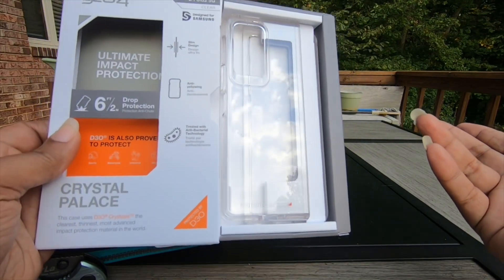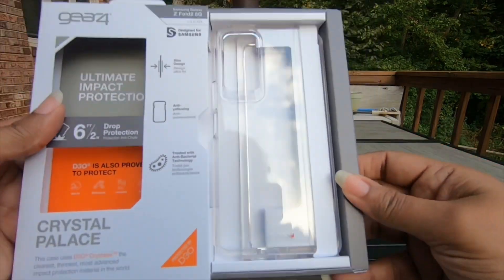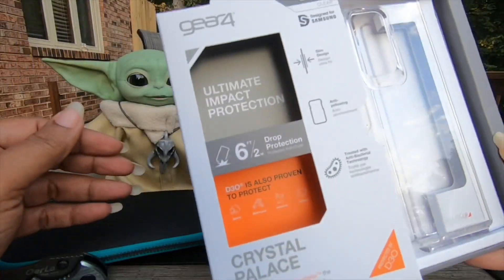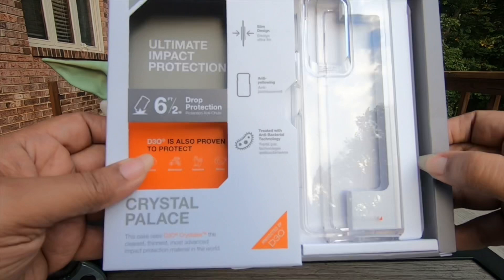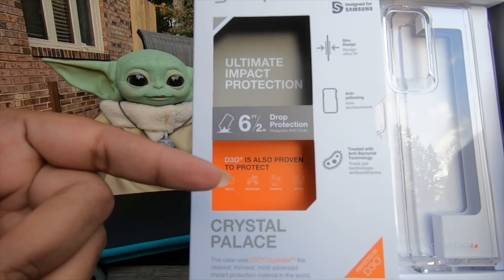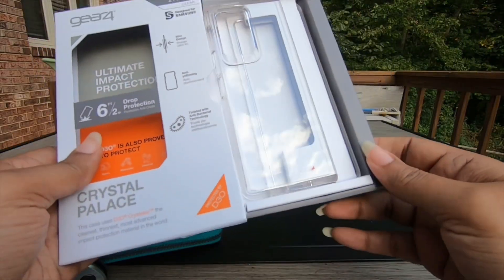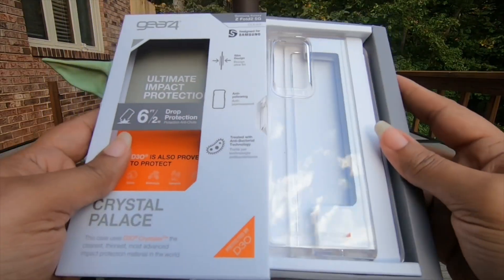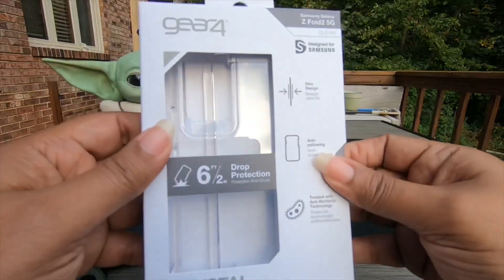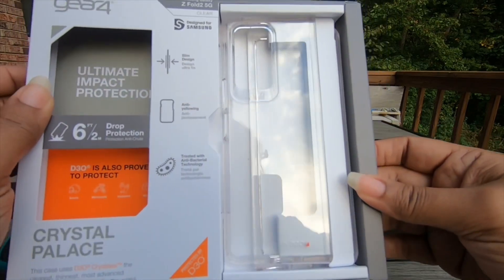So if this doesn't work it'll go back just like all the rest. The presentation is lovely — I just slid that out and it was like, boom! Ultimate drop protection. Sports, motorcycle, industrial, military in there too. I like this. So far so good. It's impressed me. This is probably the cleanest unboxing I've had where it's just nice and pretty.